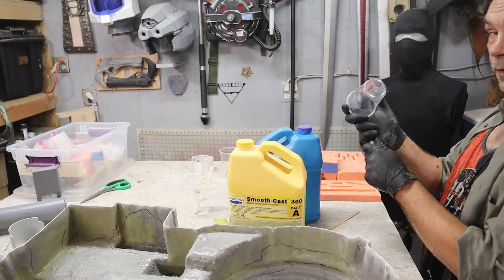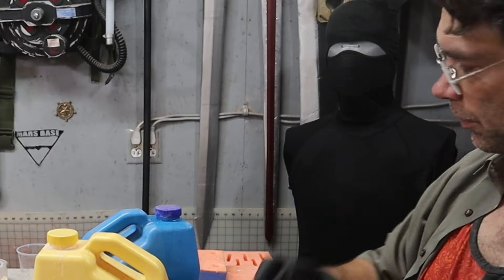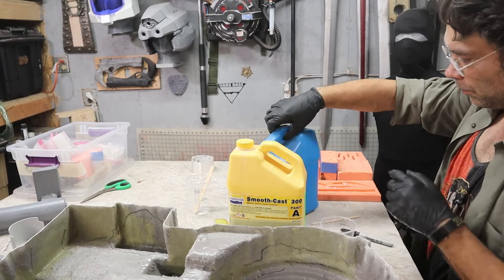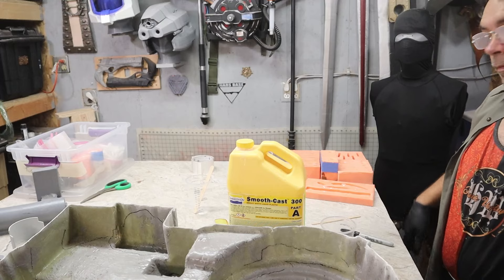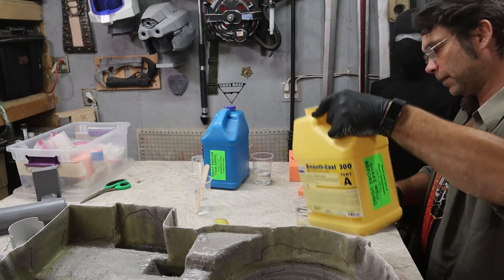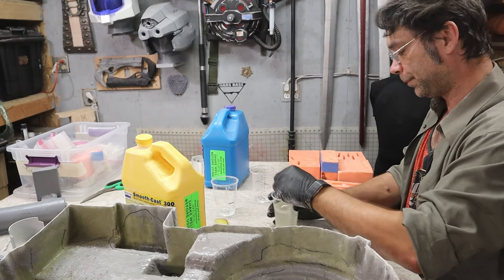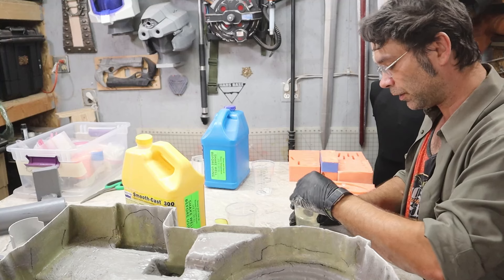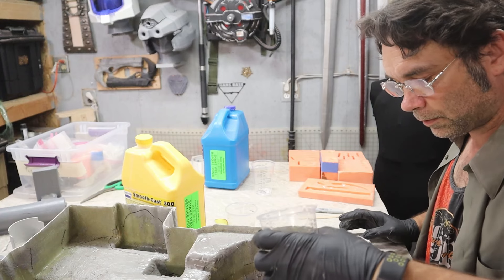I'm probably not going to come anywhere near enough to fill it with this, but we'll get as close as we can. Three fluid ounces — I've got the bottoms marked A and B, the stick for each of them, and we'll try and keep the A and B away from each other. I do not know if any of this is going to leak — this is going to be an interesting experiment. That's why I'm doing it on top of the thing that will eventually become the motherboard. Nice light coats.